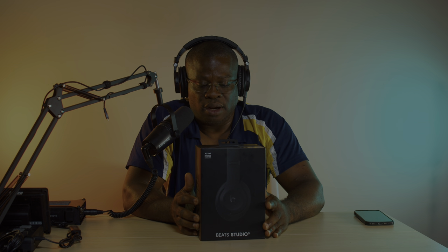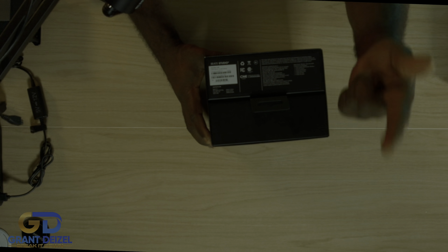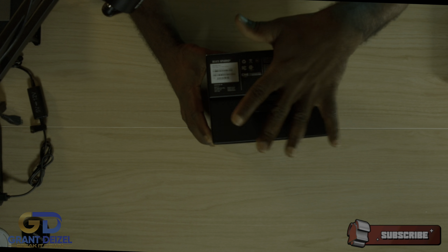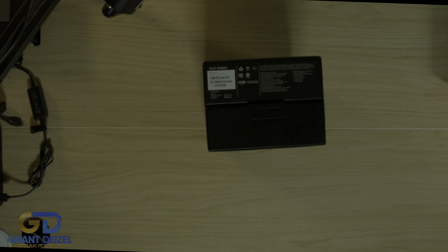Grant Dizzy here. Welcome to this unboxing of Beats Studio 3. I know what you're thinking - Grant, you are very late to this party. Yes I am, but I have a back story to this. I bought this over a year ago and I totally forgot about it. It was sitting somewhere in the house. I'm not a big fan of over-the-ear headphones besides the ones I have on here, which are monitor headphones - not for music, although you can use them for music or streaming.